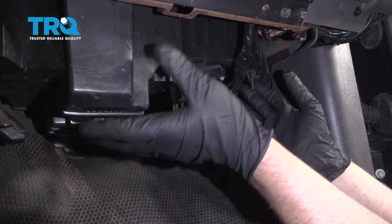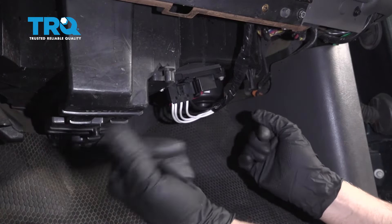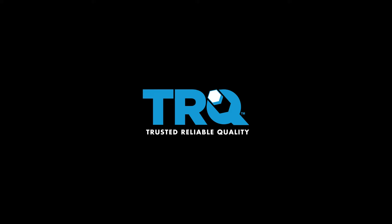If you have that cover, you're going to want to reinstall it and put the screws back in. Let's check that out.